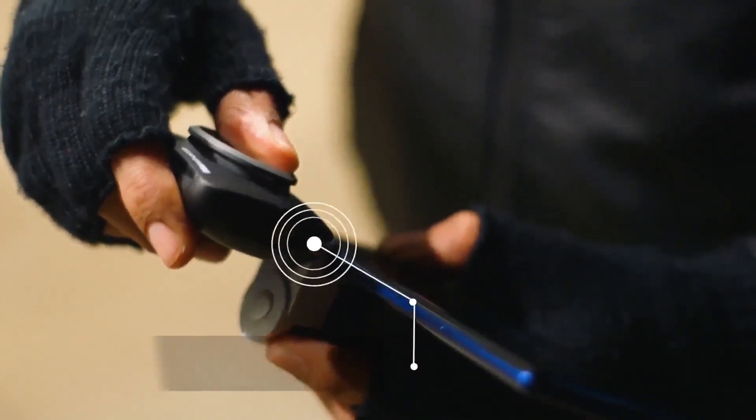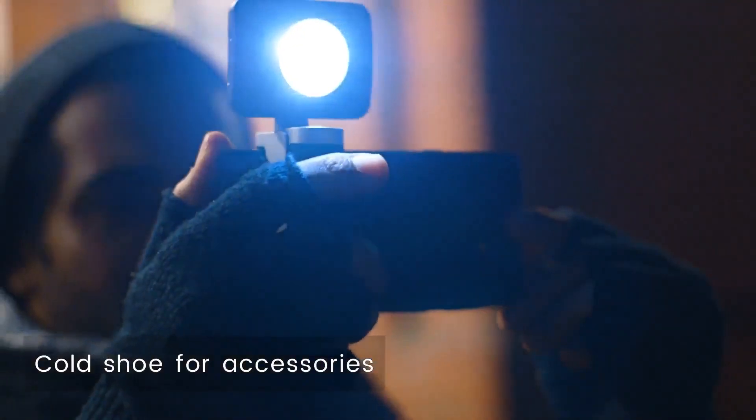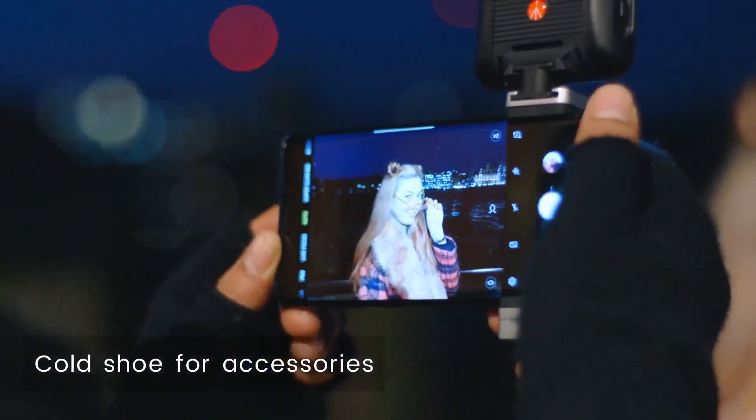And if you want to accessorise, the integrated cold shoe allows you to attach accessories like LED lights for night shooting.